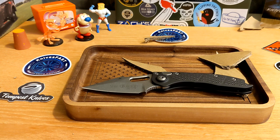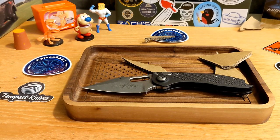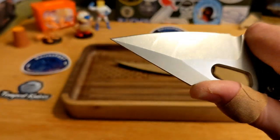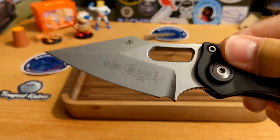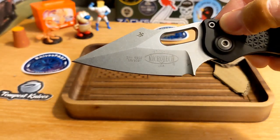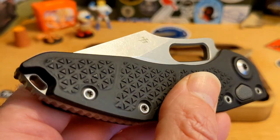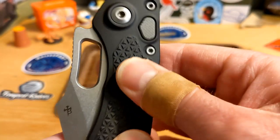Microtech obviously made here in the USA — it is an EDC knife, just a phenomenal knife. I'm so grateful I got to look at it. Peter, you are the man. If you want a tactical knife and you're trained to use it, I think this would be a great tactical knife — but it would also be just a phenomenal EDC knife for cutting rope, tape, paper, cardboard, or cutting out shapes. Just all kinds of awesome on this one.